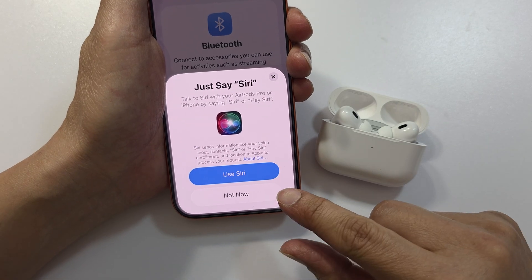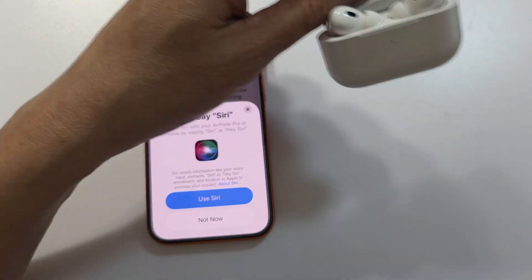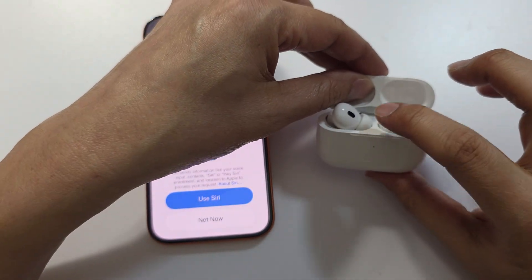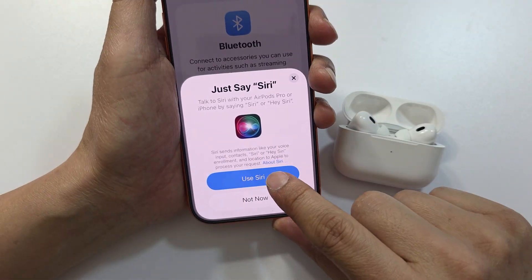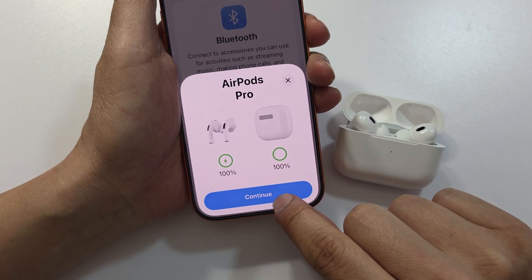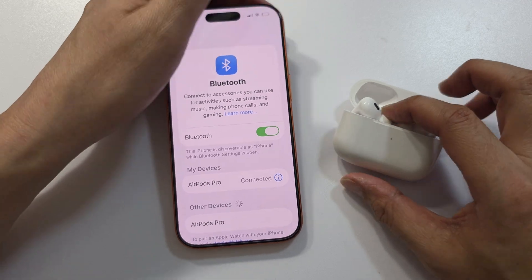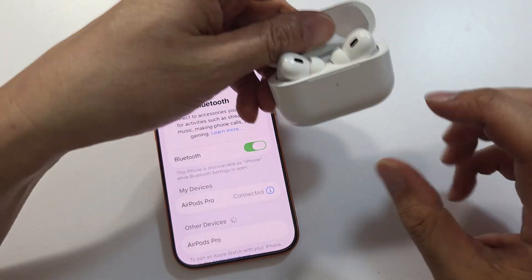If you still see the 'Connection Failed' error, try plugging in the charger while connecting. Simply plug in the charger while it is trying to connect, then try to reconnect. You should see it reach 100% — then tap Continue and then Done.